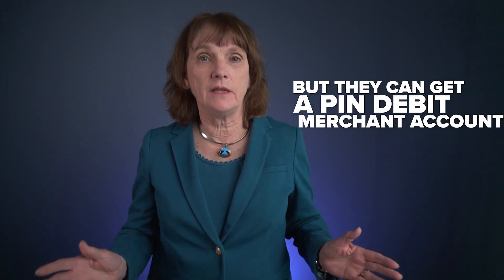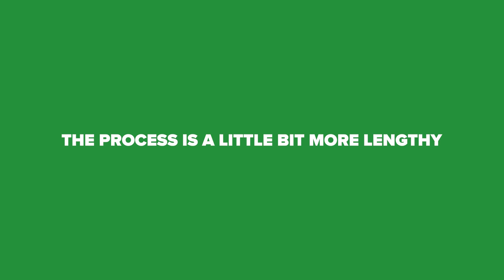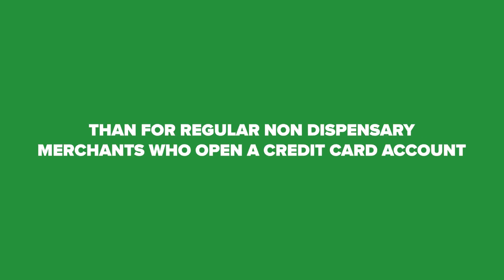cannabis dispensaries cannot do credit cards — they're not federally legal — but they can get a pin debit merchant account. The process is a little bit more lengthy than for regular non-dispensary merchants who open a credit card account, but that's because this industry is regulated.